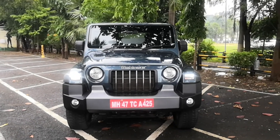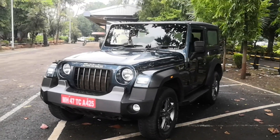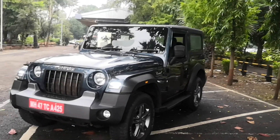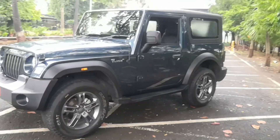Hi guys, welcome to ThrallZone.com. This is Mohit Soni. In front of you is a car that needs no introduction — this is the Mahindra Thar. We've seen it over the decades, in multiple forms and shapes. It has been redesigned again and again over the last couple of decades, but updated not so frequently — it happens only once a decade. This is that decade, and we've seen multiple spy shots and heard so many things, but it's finally here.